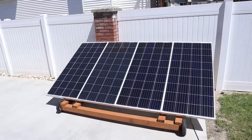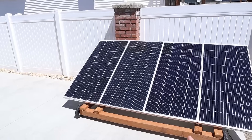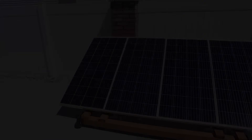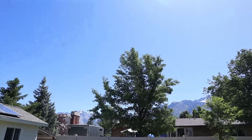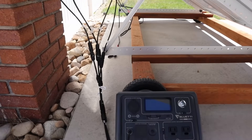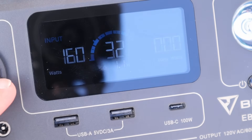Let's do some solar testing on the EB3A. I'm using two 180-watt Booz RV solar panels connected in parallel to overpanel the power station. Solar conditions today are really good — about 80 degrees with just a little bit of haze and no clouds. I have these two panels connected in parallel plugging straight into the EB3A. Looking at the screen, we're getting 160 watts input.